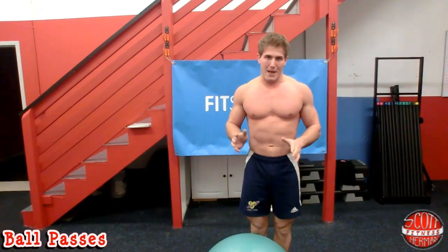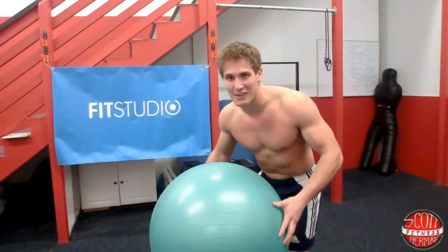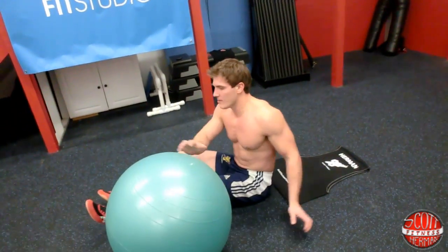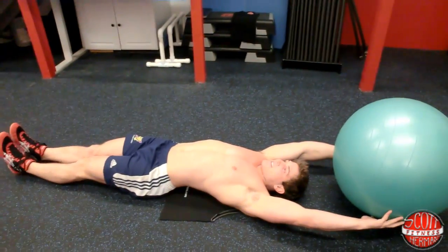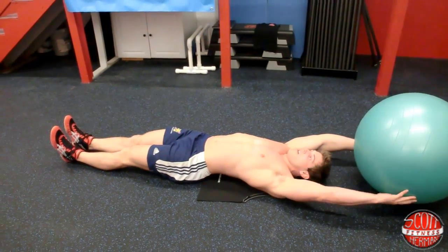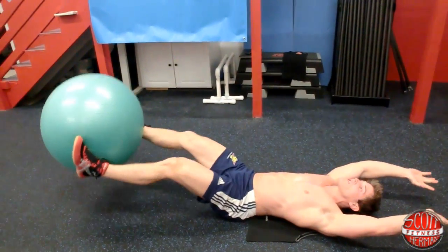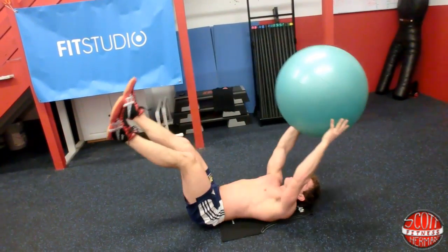Next exercise is a ball pass. Lay down on the ground — a t-shirt laid down helps avoid noise if you're on a rubber floor with no shirt. Hold the ball over your head, then pass it to your feet. Come down without letting the ball touch the ground, then come back up and crunch up as you grab the ball. That counts as one rep. It's a one-one count.